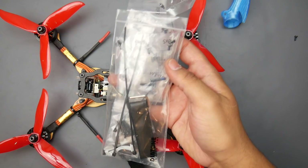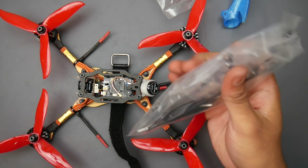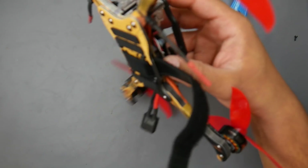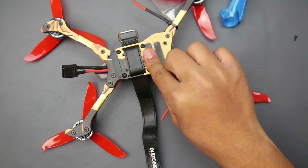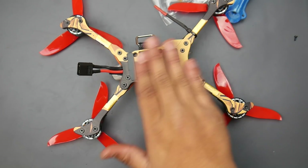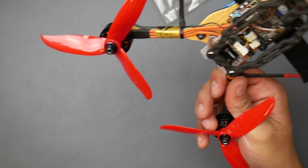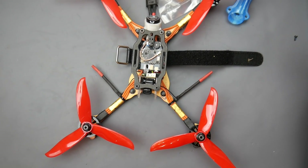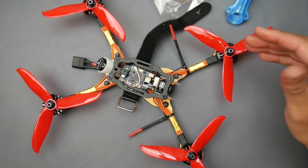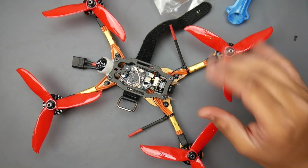They give you a ton of screws — spare screws — you could literally build another quad with the amount of screws included. They also give you a nice battery strap, which I really like, and anti-slip pads. They come five in the pack; I put two here and one here. You will need them because the battery tends to slip even if you tighten everything down, so the anti-slip pads really help keep it secure. Overall, the quad performed like a premium quadcopter, possibly even better than some of my custom-built premium quads, which I found pretty amazing.